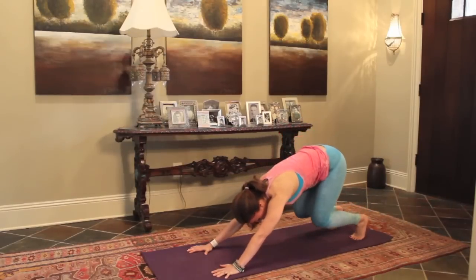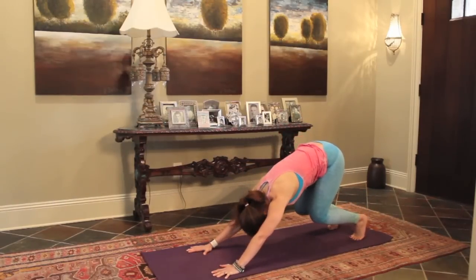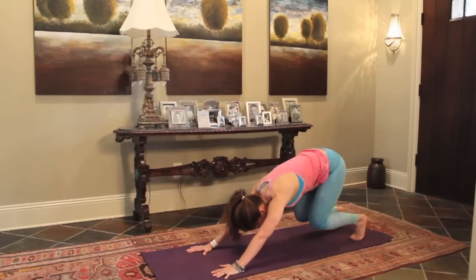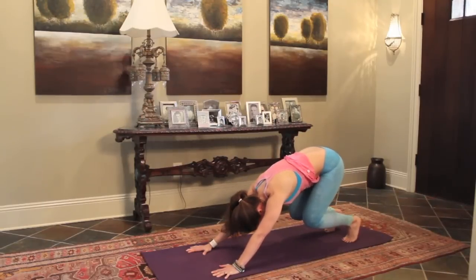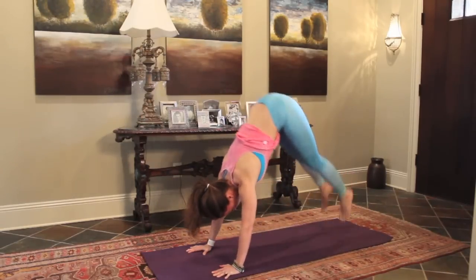We'll take our tiger crouch. You're going to bend the knees, chest towards the thighs, let your head hang, and then you're going to go ahead and hop up. Again, come into that tiger crouch. Let your head hang and press it up.